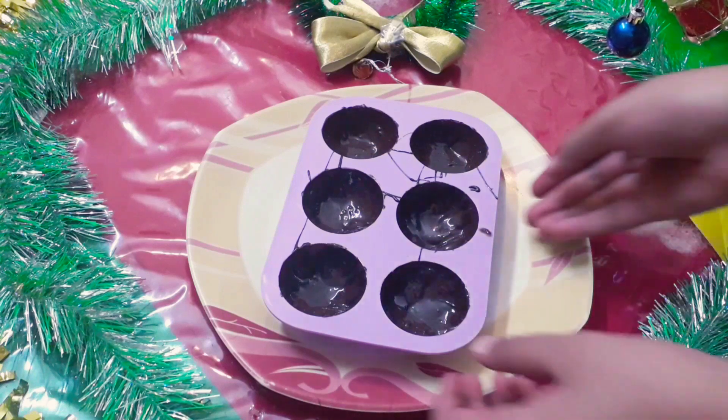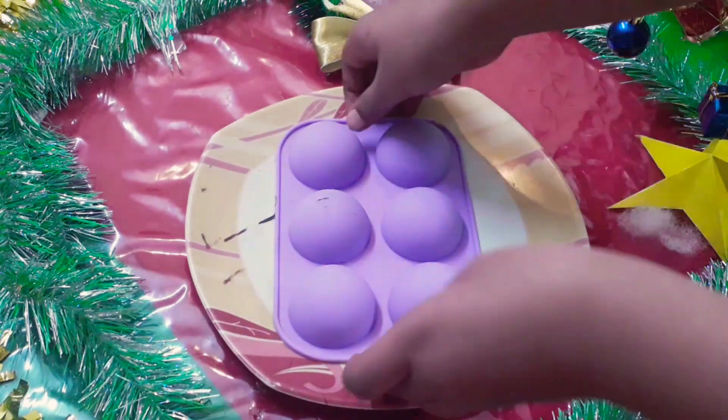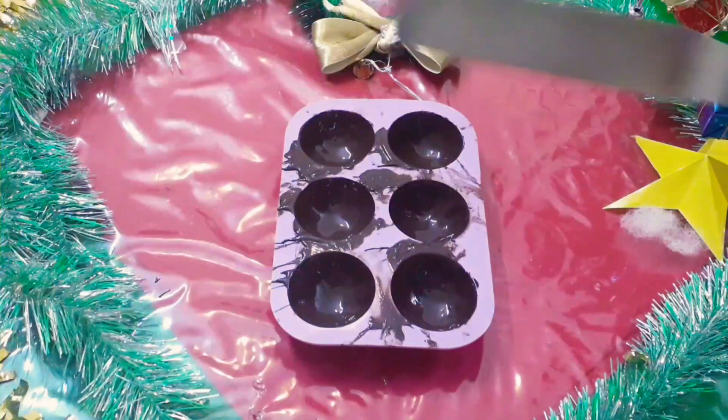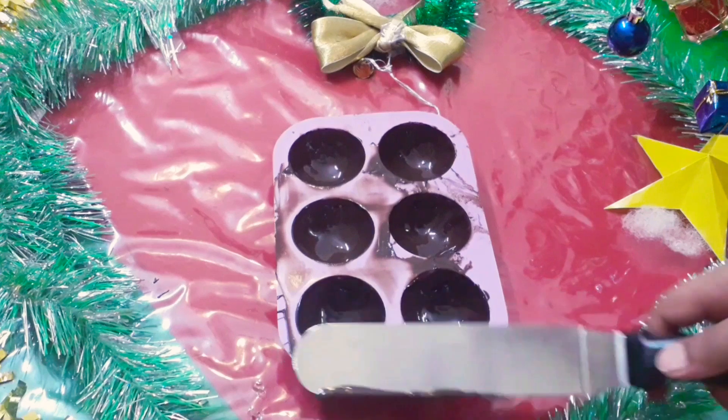Now it's time to remove the excess chocolate from the mold. Flip the mold upside down and let the excess chocolate drip down. Now clean the edges of the mold with an offset spatula or a spoon.